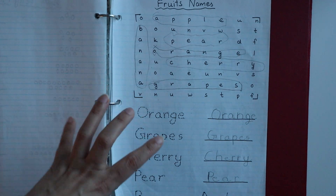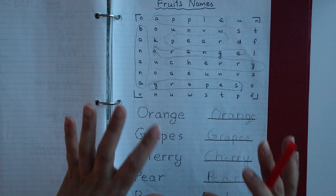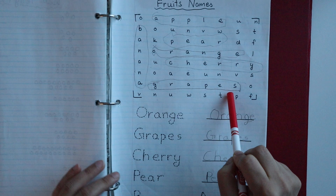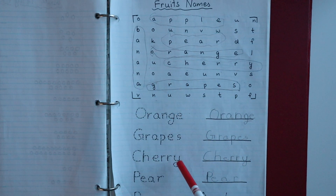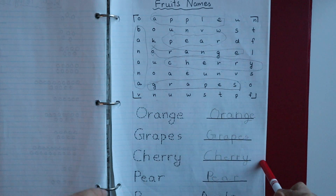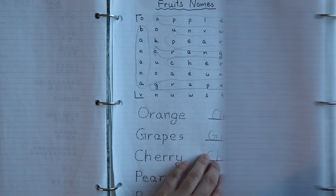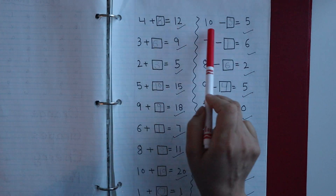The next worksheet is for fruit names. When I introduce new spellings, I always start with a word search activity sheet. Here the child has to find the fruit names in the word search, and then trace and copy them from the dotted form provided.